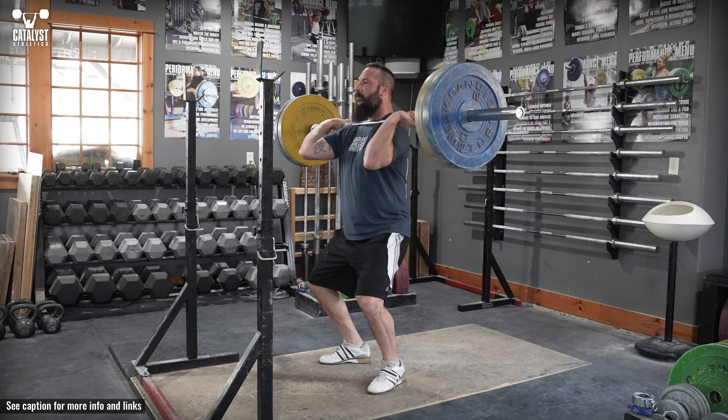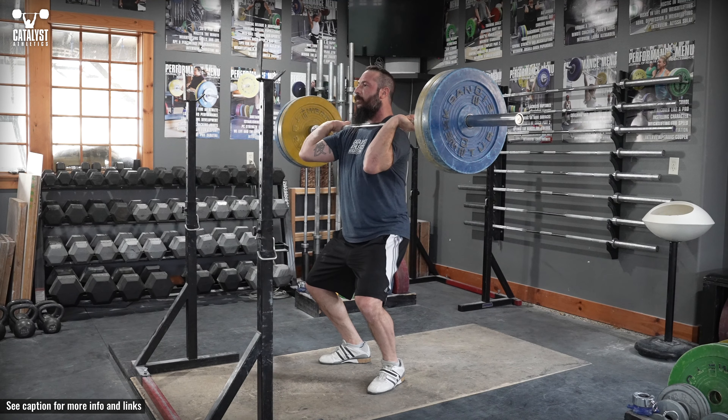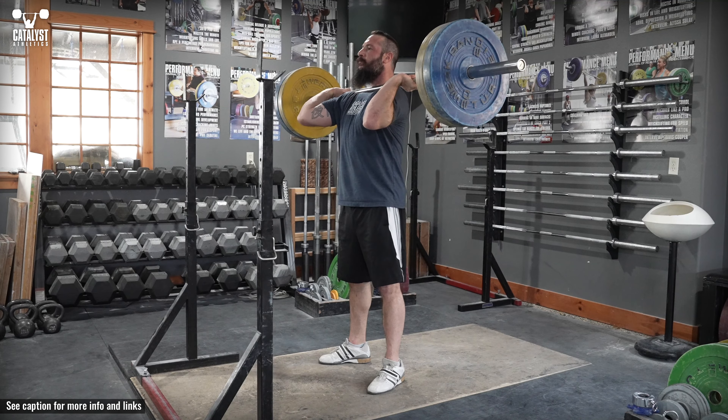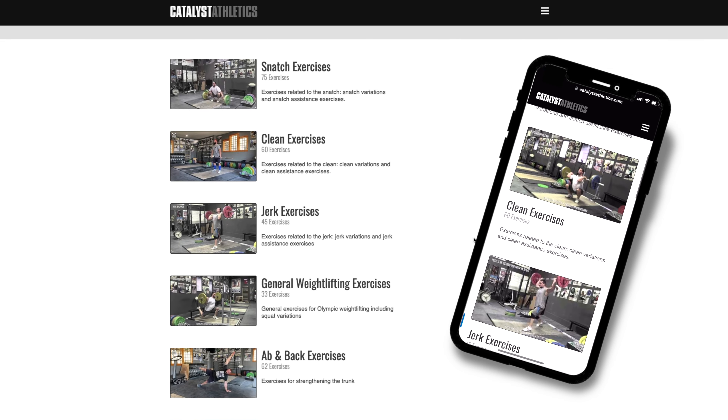Pause in the bottom for two to five seconds, focusing on maintaining tension throughout the legs, hips, and trunk. After the pause, stand again at a natural speed and reset for the next rep.